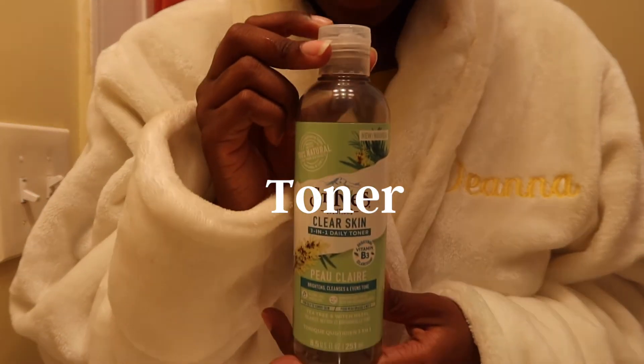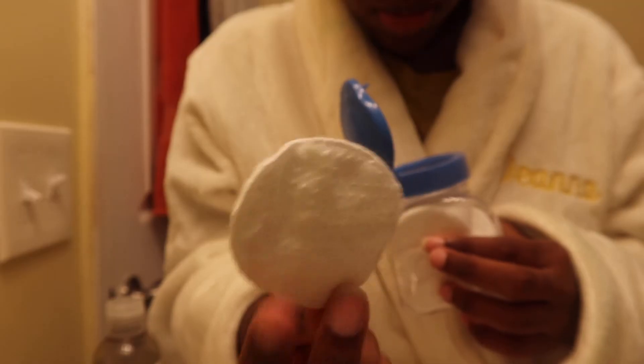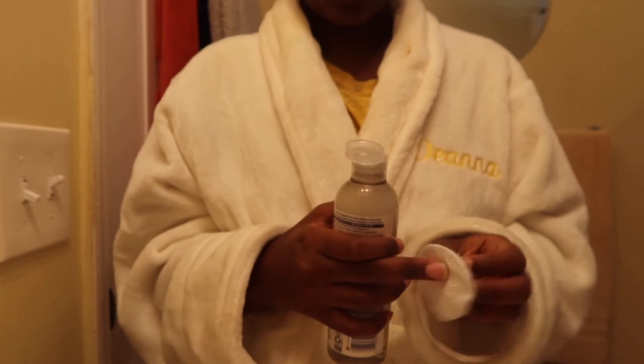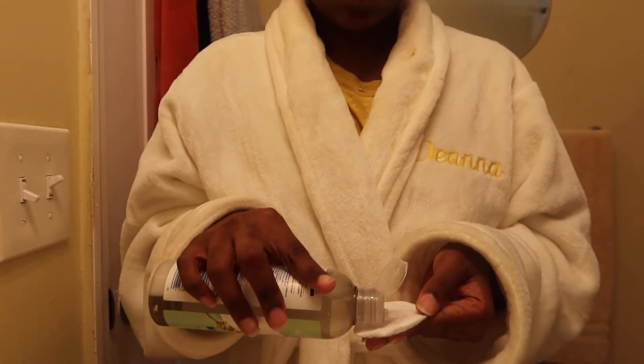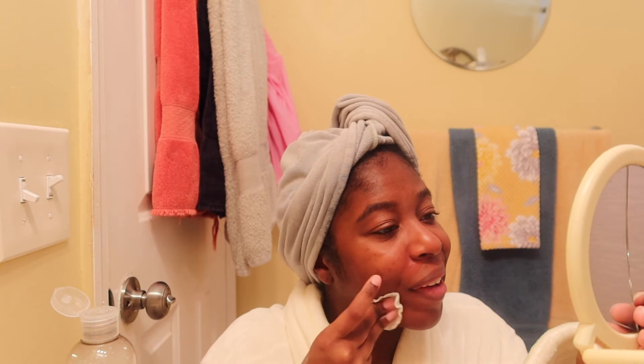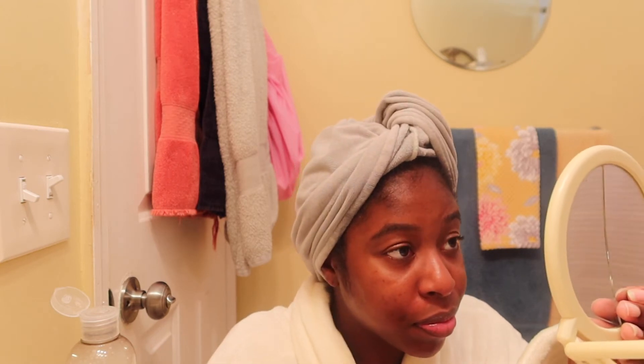The next step is to apply toner. I'm still using the Saint Ives Clear Skin Acne Control line — it's really good for combo skin, oily skin, and even dry skin. I'm applying it first by putting it on a cotton pad, using the exfoliating side. I got these cotton pads from Target for about two dollars. I'll put everything in the description box below so you guys have all the products.